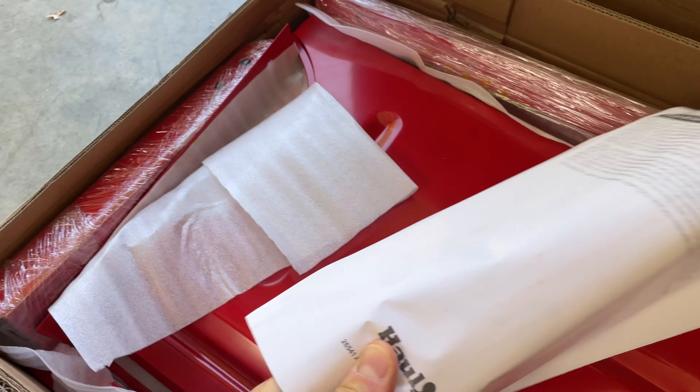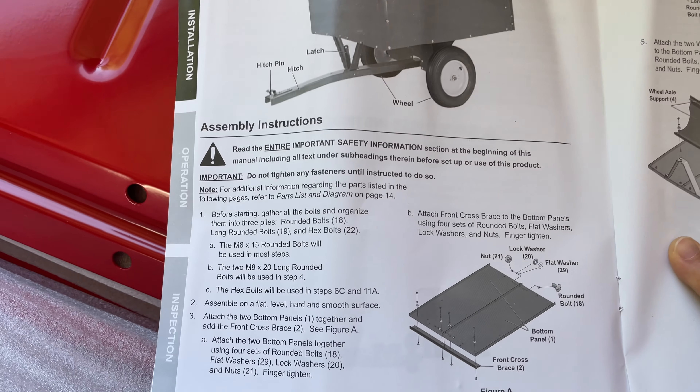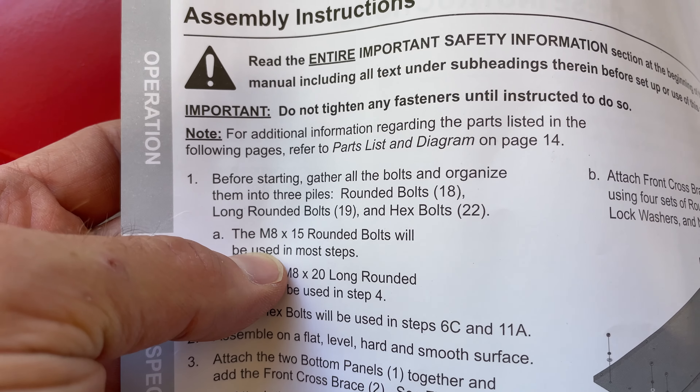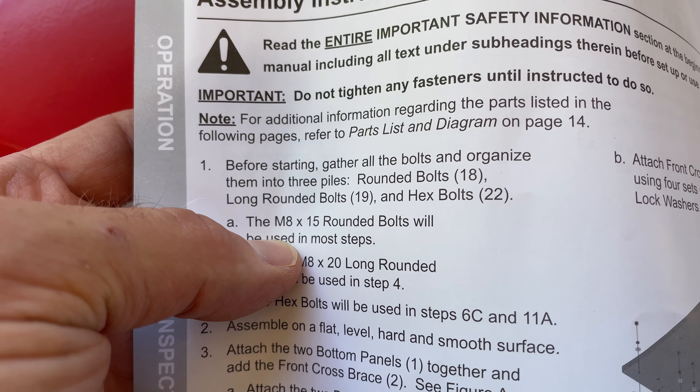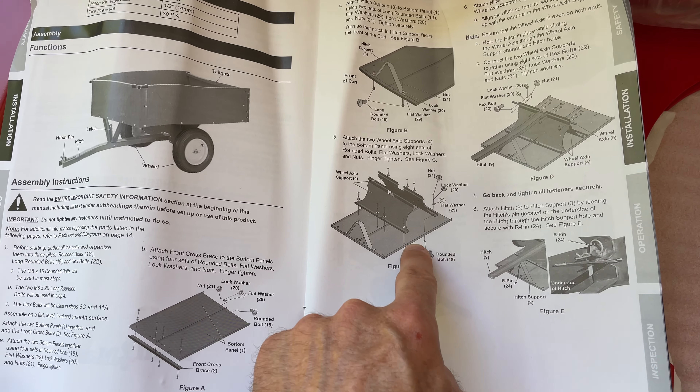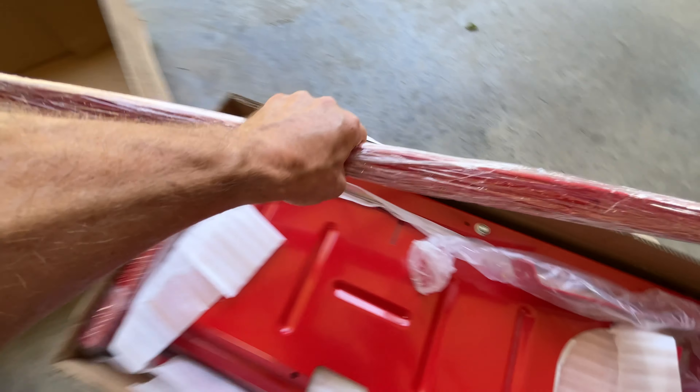There's the directions. I found the assembly instructions, where step one says before starting, gather all the bolts and organize them into three piles. It looks like we're going to have a lot of bolts. Just trying to organize some of this stuff.